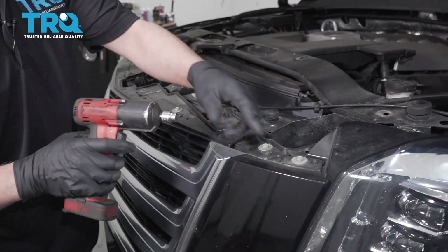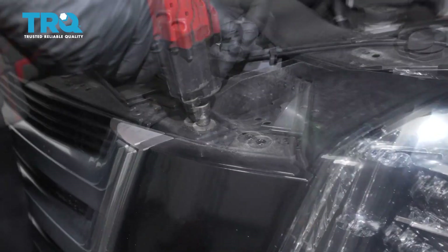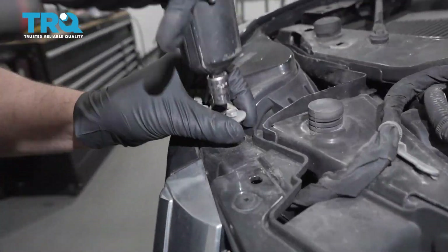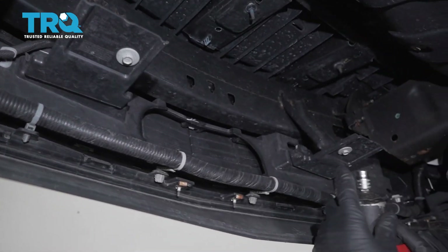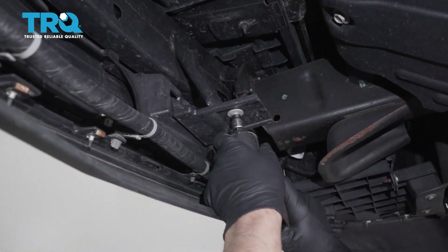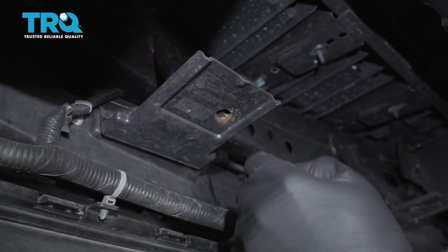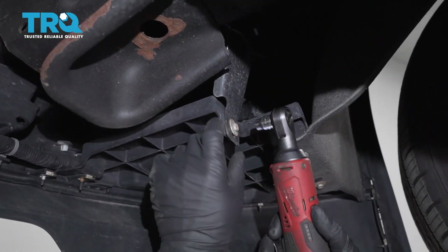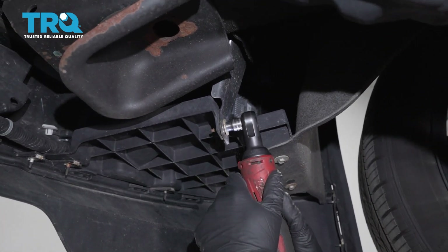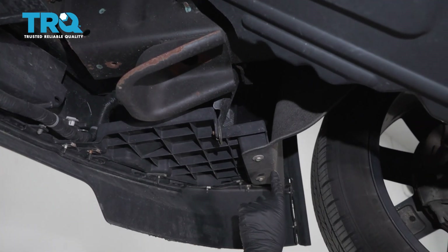Now we're gonna take these 10-millimeter bolts out using a 10-millimeter socket. Underneath, we want to take these two bolts out — use a 10-millimeter socket. Take these bolts out on both sides using a 10-millimeter socket, and these as well.